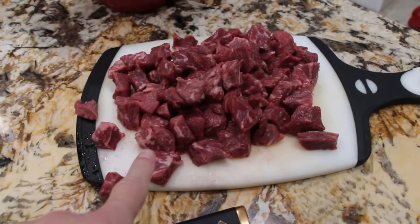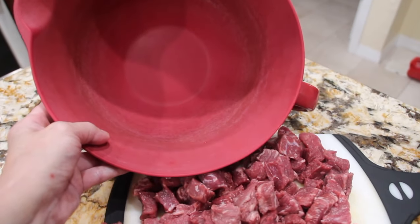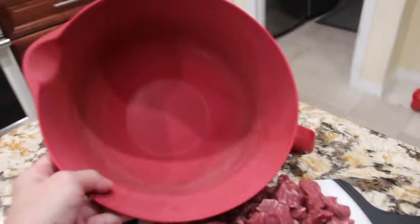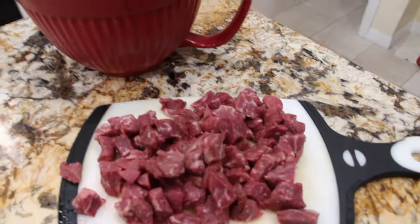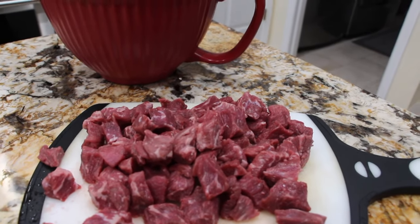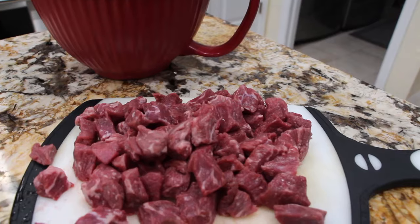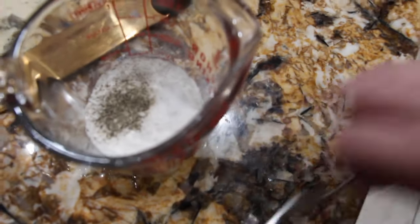So I cut up my stew meat and what I'm going to do is put some flour, salt and pepper and then I'll coat the stew meat in the flour, salt and pepper and then I'll fry it on the pan in a little bit of olive oil. This is my version of my beef goulash. So in my cup I have a fourth of a cup of flour, about a teaspoon of salt and a teaspoon of pepper. So I'll mix it all together.